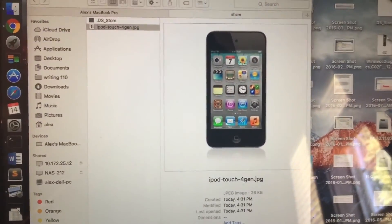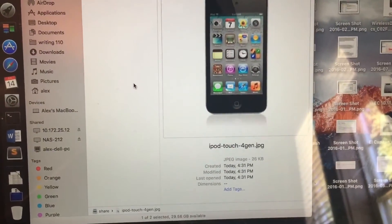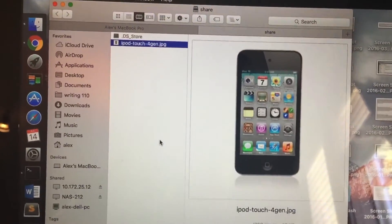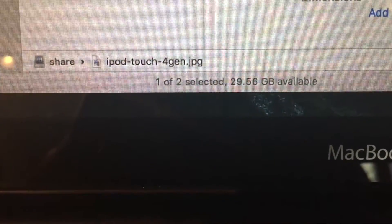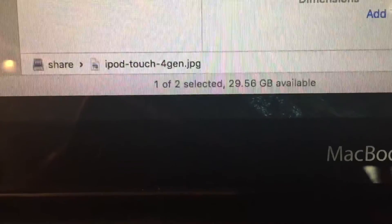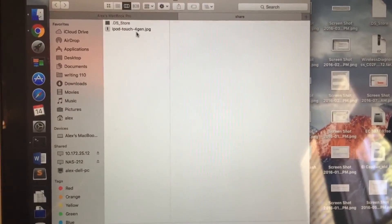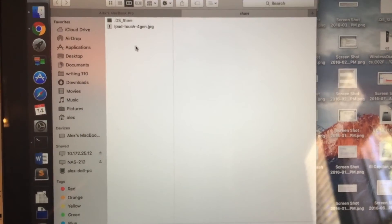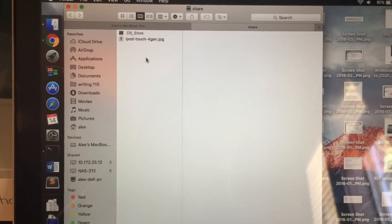So you can use this to store anything up to the size of your iPod. As you can see, I have a 32 gigabyte iPod, so down there on the bottom it says 29.56 gigabytes available, and that will be according to the size of your iPod. So that's it guys. Thanks for watching, and let me know if you want to see any more practical uses.